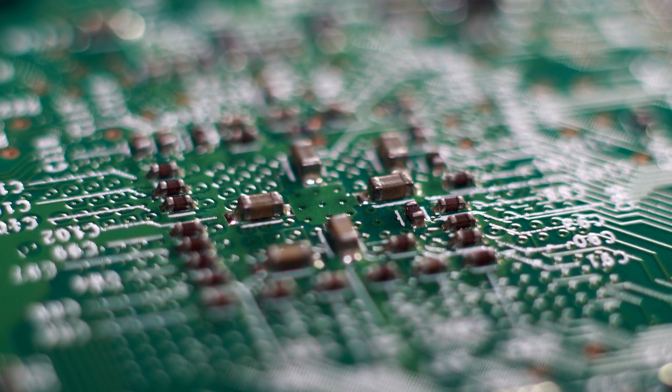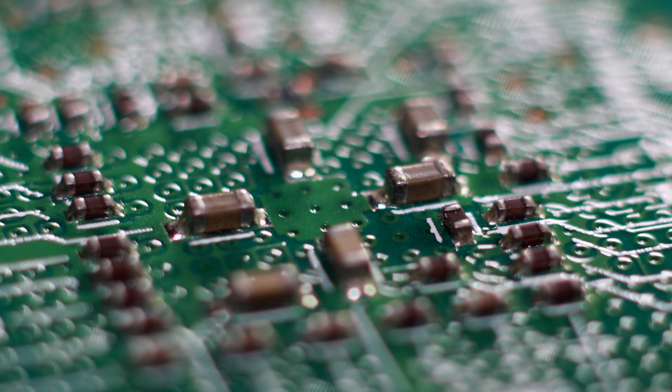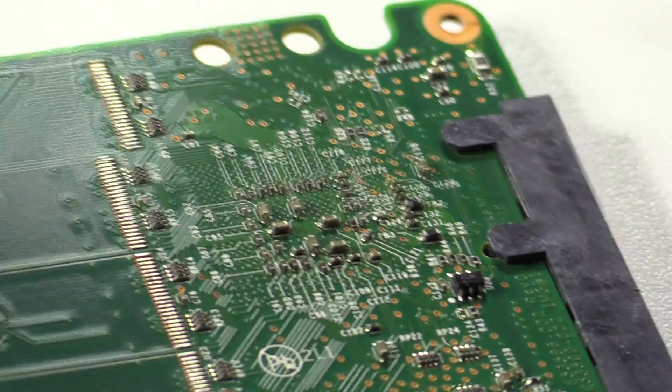These are monolithic ceramic capacitors. On data devices you can expect to find palladium, platinum and silver in these. And the black ones contain rhodium.